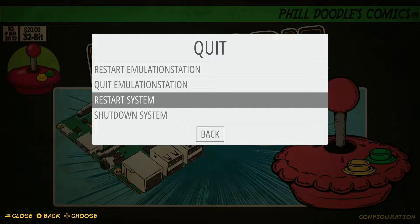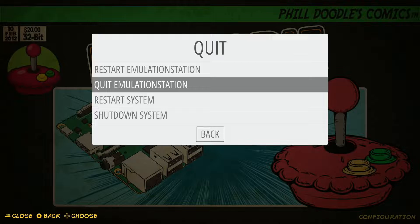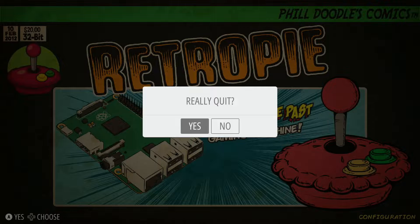Quit Emulation Station is your option if you want to go into your terminal. You can make changes without putting your card into another computer — you can do it all right from here. By quitting Emulation Station, you're just closing it out and you're able to access your terminal. Hit A, it'll say 'Really Quit?' and if you confirm, you come up to your terminal where you can run sudo commands, sudo reboot if you want, or anything else. There are endless possibilities in the terminal.